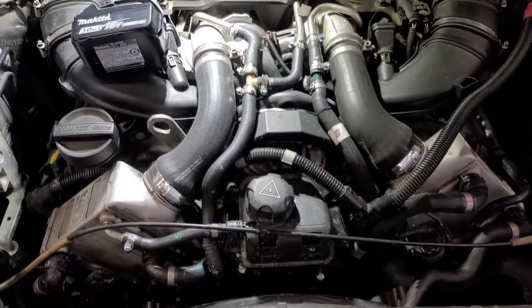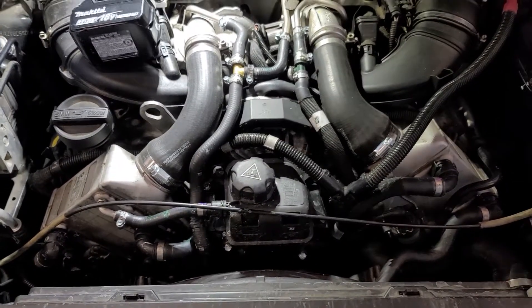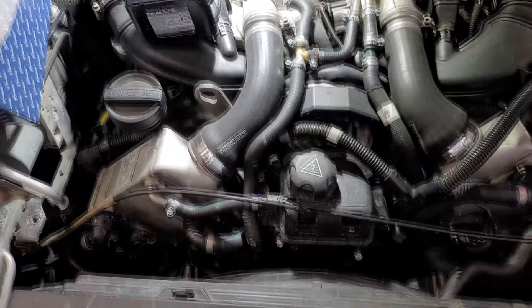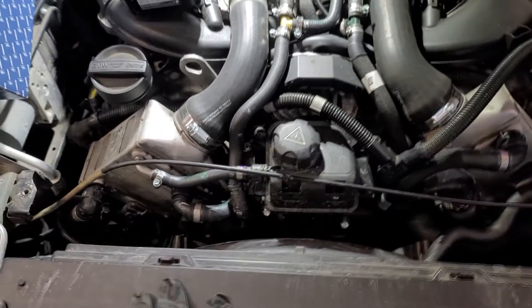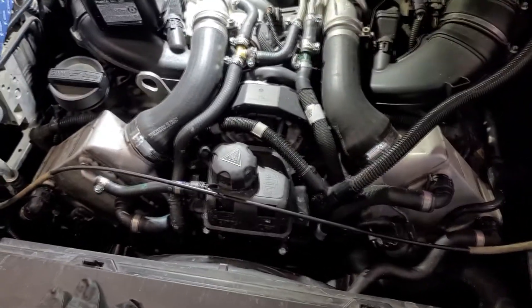As far as changing this little pump goes, this is the second time I've recorded it — the first time the video file corrupted and it's gone. So this will be a bit abbreviated.